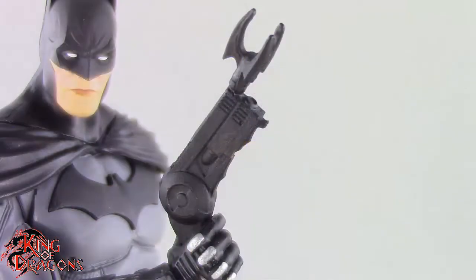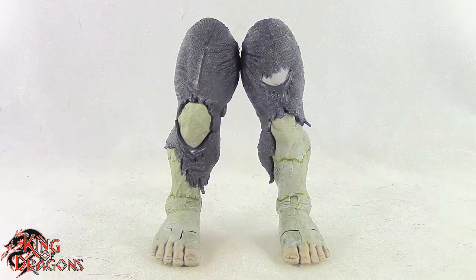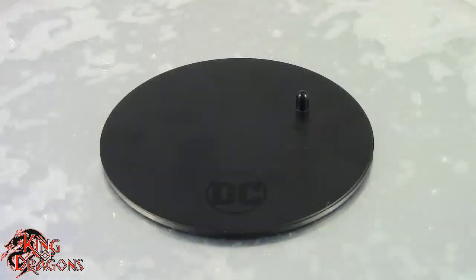Batman does come with a grapple gun which fits in either of his hands and that looks really nice. He also comes with the legs of the Solomon Grundy Builder figure, and then he does come with a McFarlane display stand.